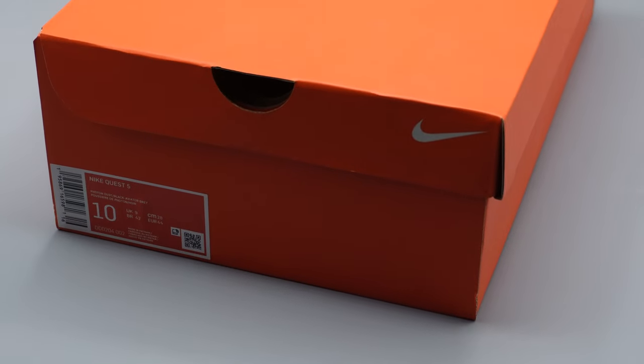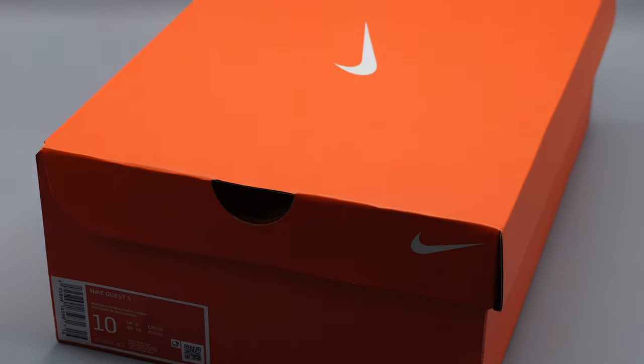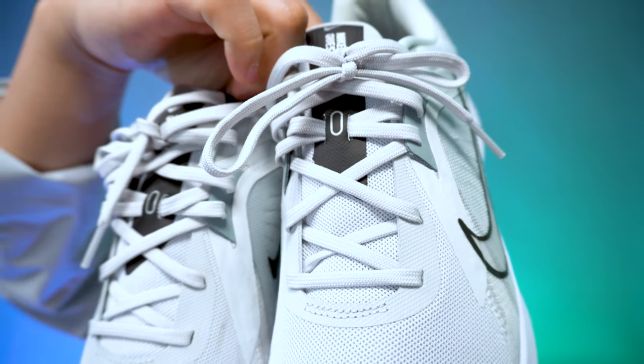I got these shoes on Nike.com for about $50, and they retail for $80. As far as the box and the packaging go, it comes in the regular orange Nike box that you always see. It doesn't have any special tissue paper, just the regular white tissue paper, and it also doesn't come with any extra laces — it only comes with the same laces that are laced on the shoe.